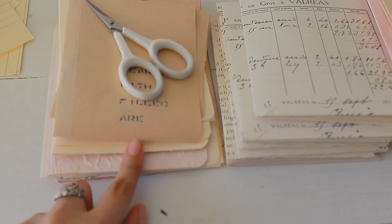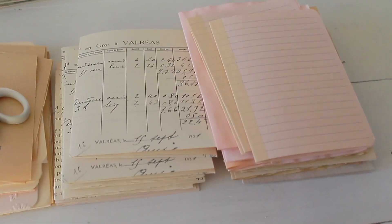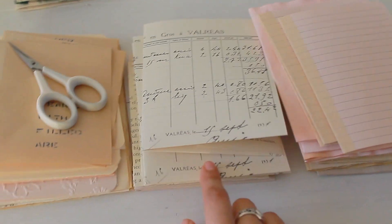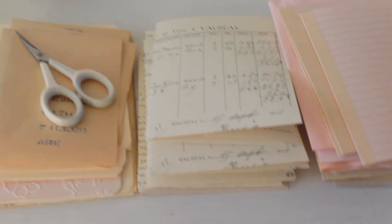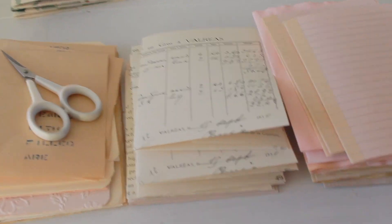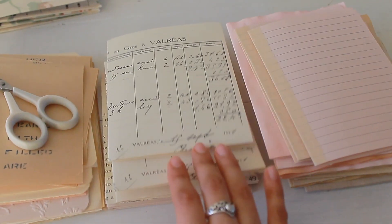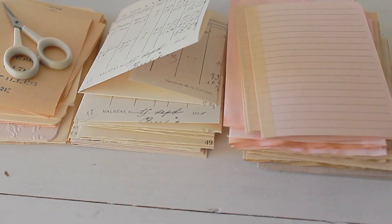So I have three stacks here, and these are going to go into my journals. The way that I separate the stacks is that one stack is just writing paper, another stack is just pockets, and then another stack is decorative paper. That's kind of what I like to do on some journals — it doesn't work for all of them. But I thought this would be a really nice tip for you guys who are starting off making journals, or if you want to make your own. It's really nice to put everything into stacks.